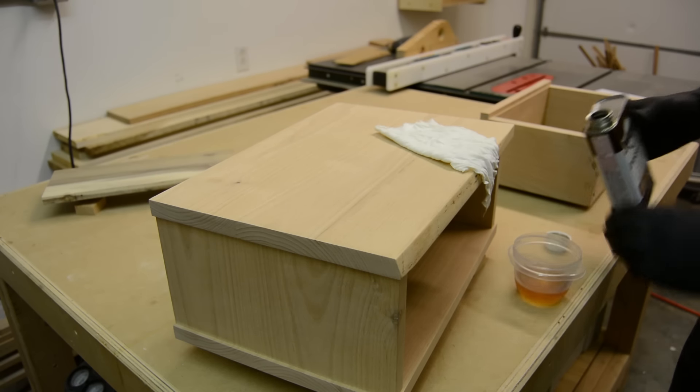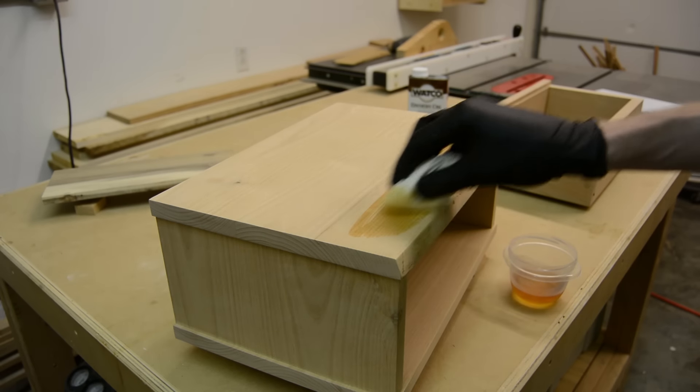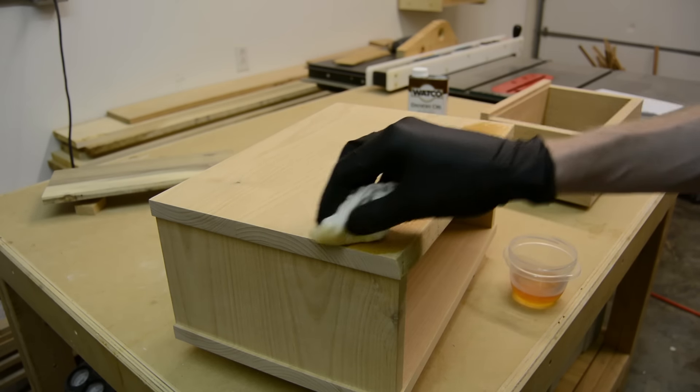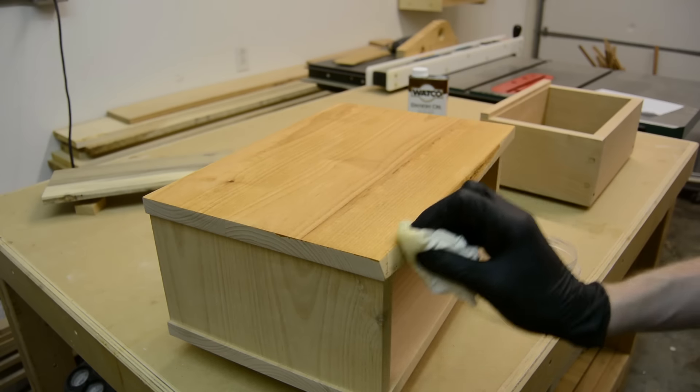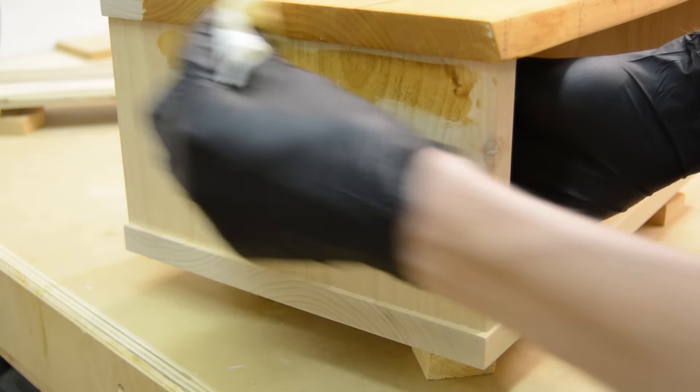I really love the way that this Danish oil looked on the last project that I used it on, so I decided to wipe a couple of coats onto this project as well, and again I was very pleased with the outcome and really like the way it brings the color out in the wood.